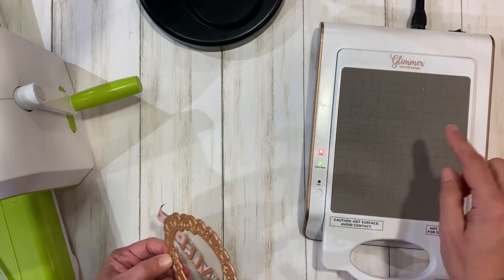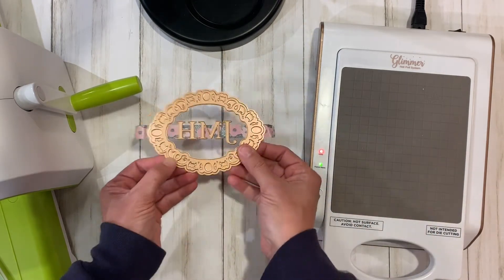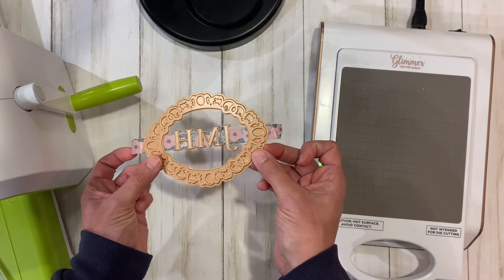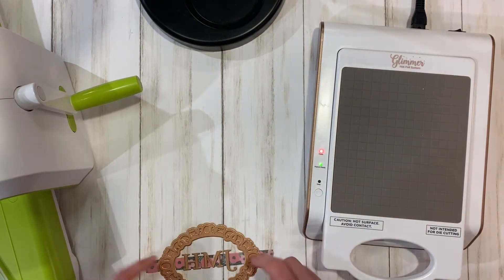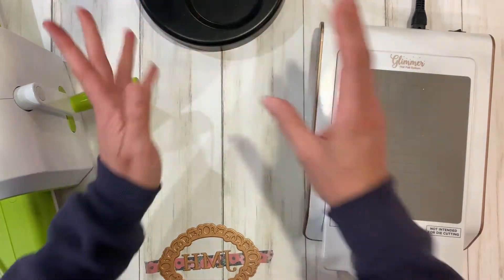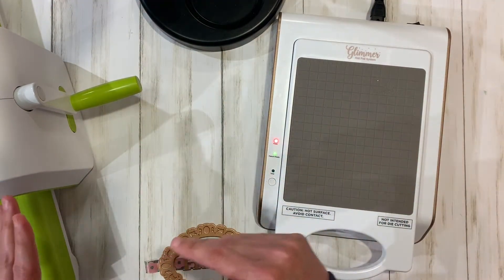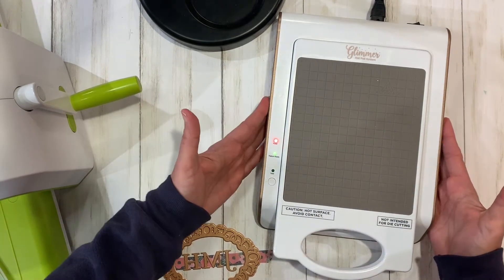The letters are part of the Glimmer Hot Foil kit of the month for April, and the frame comes with the machine. I grab my washi tape — these are all face-side up, the smooth side — and put washi tape across the center, which is going to help me line up the cardstock as well. Push it down so it sticks to the letters. Now that I have that set up, I carefully pull it off the table and we are ready to go. You can make multiple monogram cards as a gift for Mother's Day, birthdays, or office gifts.